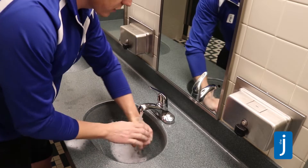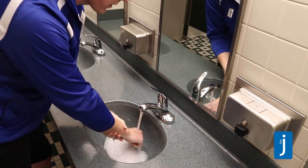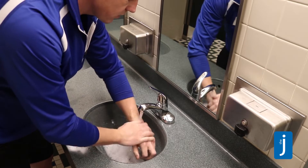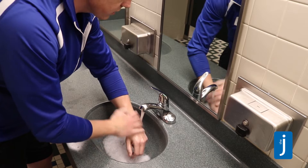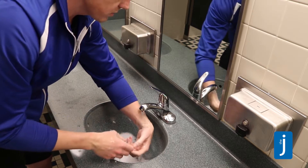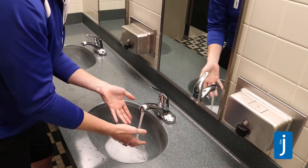That doesn't have to be the traditional happy birthday to you song — it could be the chorus of one of your favorite songs. So, 'Baby, you're a firework, go ahead and let your colors work.' I don't know all the song's lyrics, but that's okay. I'm going to wash these germs away.